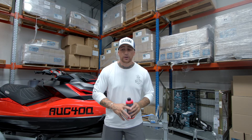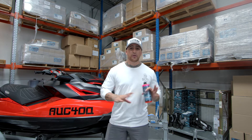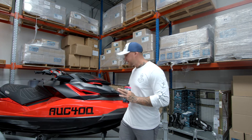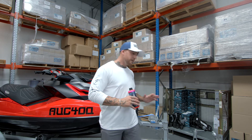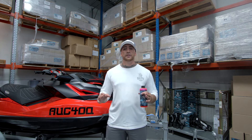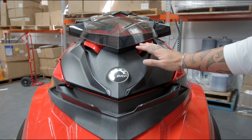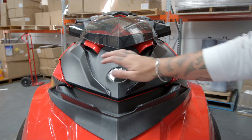Now before you do anything you want to give the ski a nice thorough clean with our salt wash. This will remove any crap or any salty artifacts that are left on any surface areas that you will be working with, because for the best optimum results for Shipshine you need a clean surface. So today I'm going to be working on this surface here so we can demonstrate and show you the difference between these two panels.